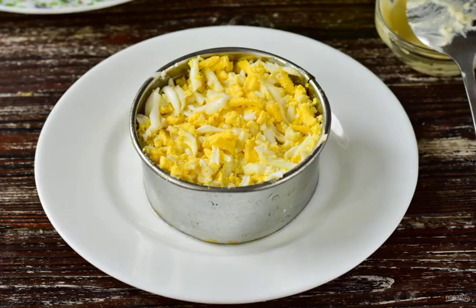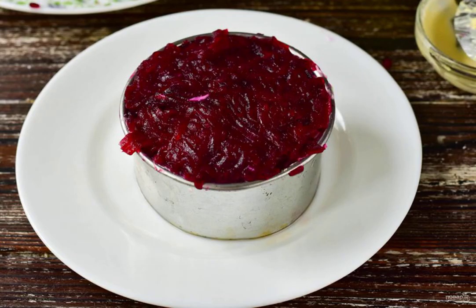Brush with mayonnaise. Grate a boiled chicken egg. Also brush with mayonnaise. Then grate the boiled beets.